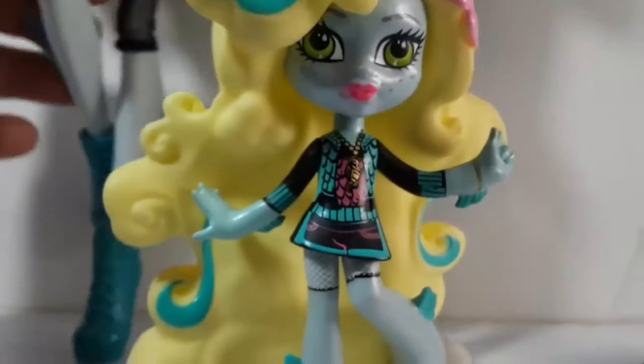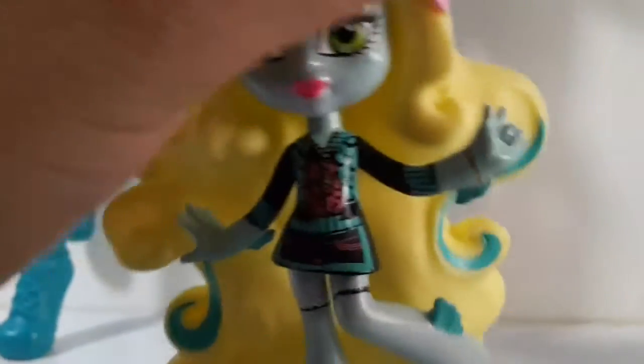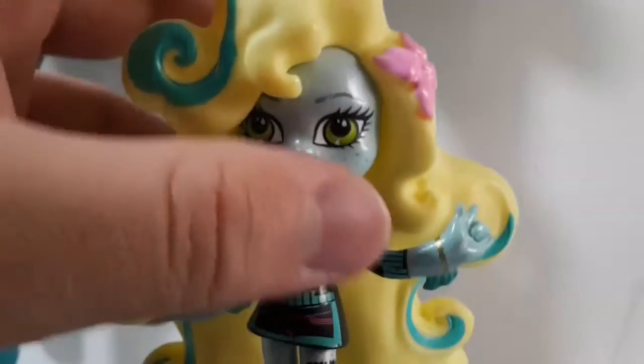Obviously she is inspired by the first wave Laguna, so she looks completely the same. Even though she doesn't have the hoodie that Laguna always has — she does not have the hoodie painted on the back. As we can see, it is just teal right there.